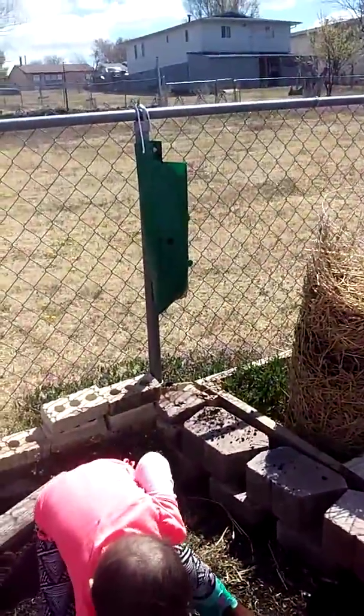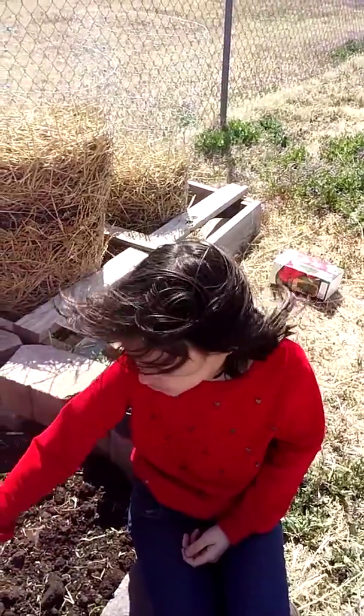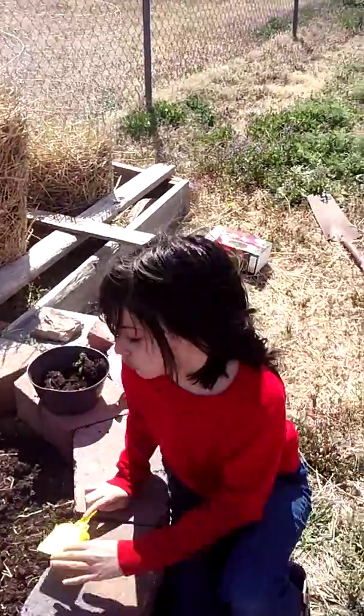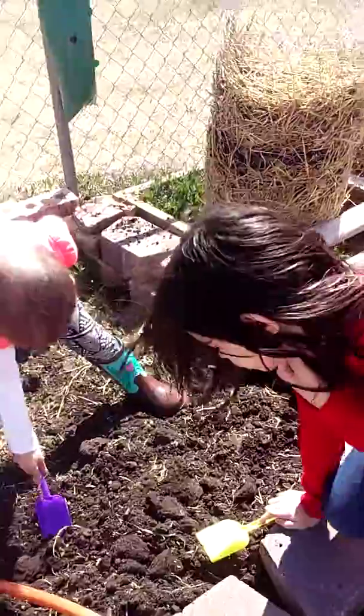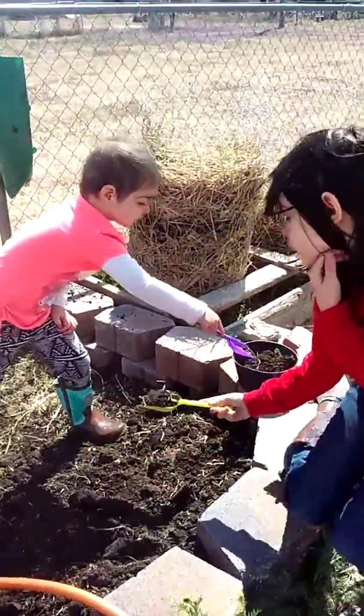We're getting the strawberries ready, and we're hopefully going to grow some morning glories, because when we did the Easter egg hunt I got a packet of morning glories. She found a packet of morning glories in the Easter egg hunt. We'll see if we can get them to start.